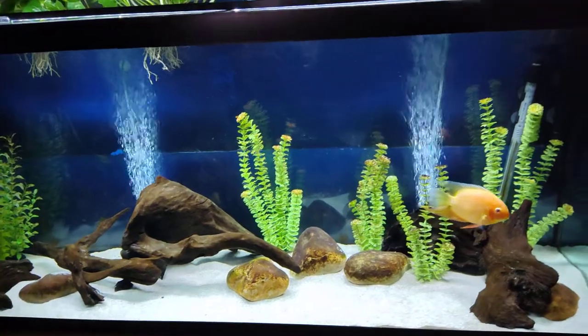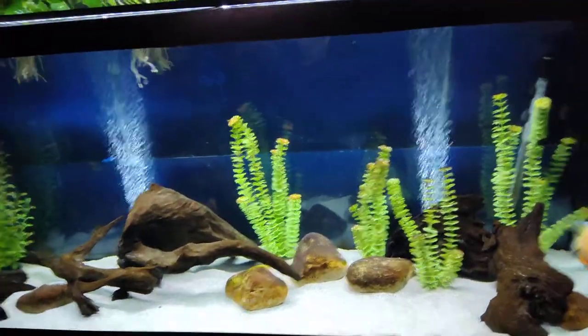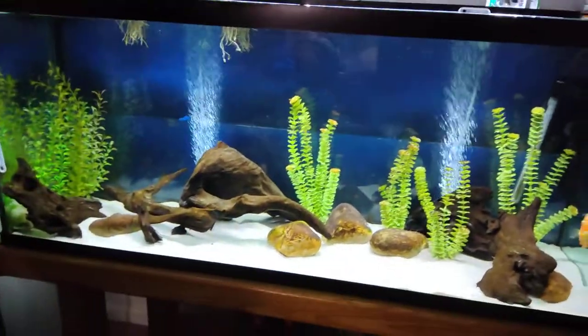Everybody says we need like 10 times turnover, you need like four FX-6s for your 180-gallon tank. People are just overkilling for the sake of overkilling.